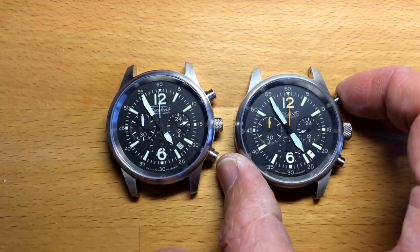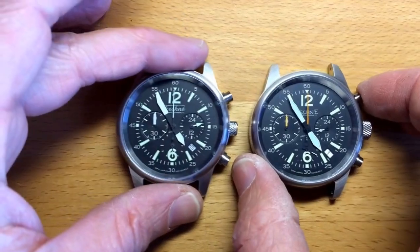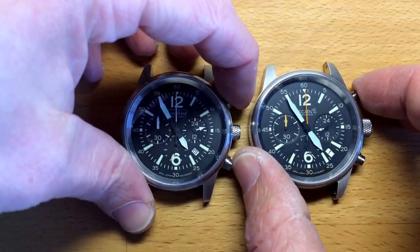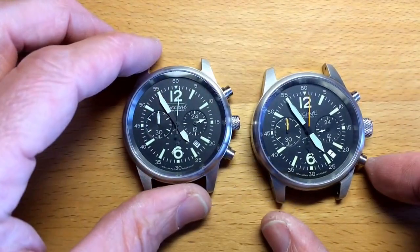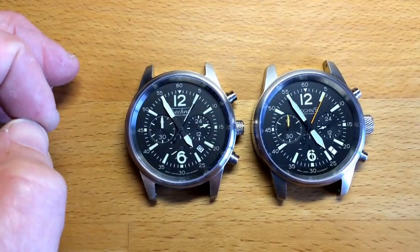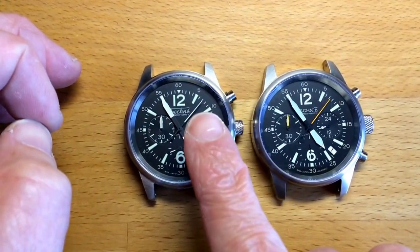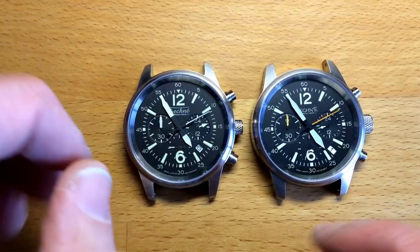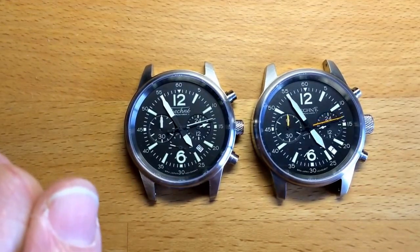Let me show you how it works. Both are set to zero — on the right is the VK version which counts fractions of a second, whereas the Echo beats once per second. This is the major visual way to tell the difference between the two watches.